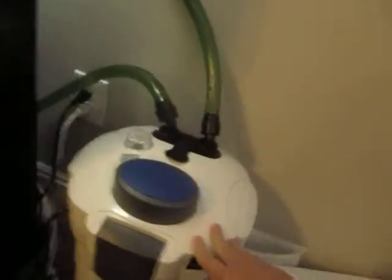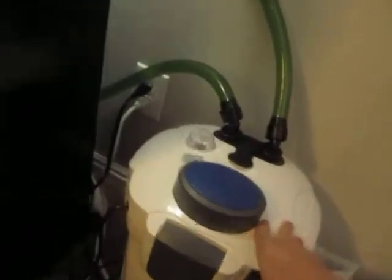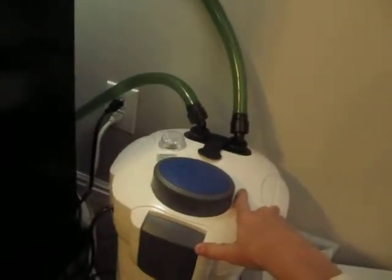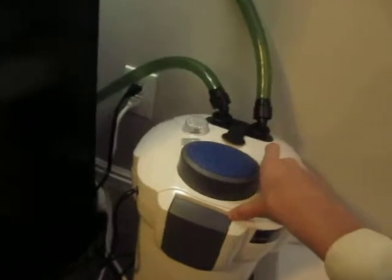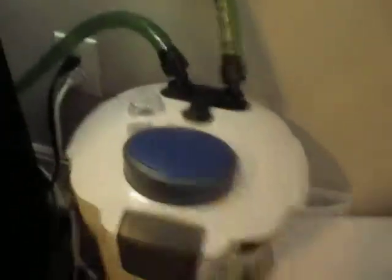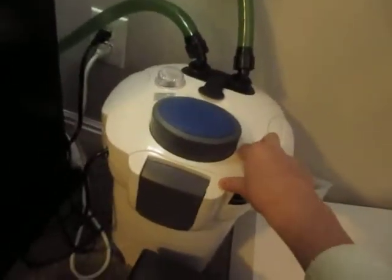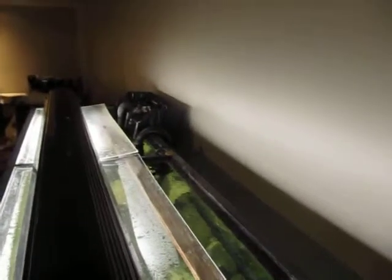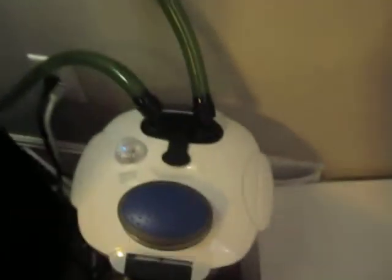With this filter I'll easily be able to filter this tank, and if I ever wanted to upgrade to a bigger tank, I could use this filter and depending on the size it would still be good. If I were to get a 125, I'd probably use this one and then also use my hang-on-the-back filter. I'm still running that old one while this new filter gets seeded.